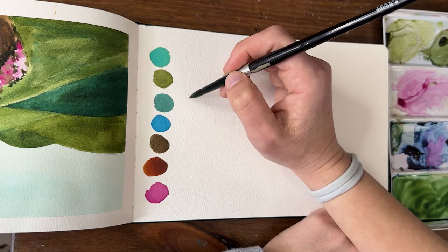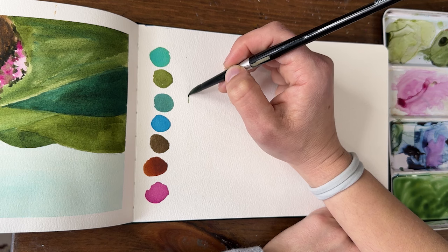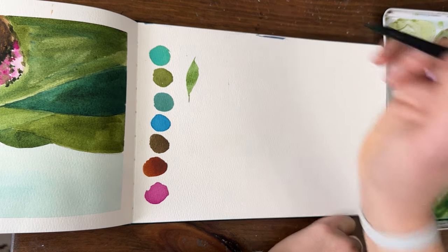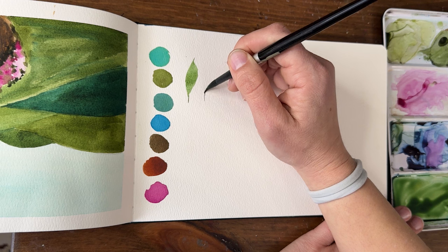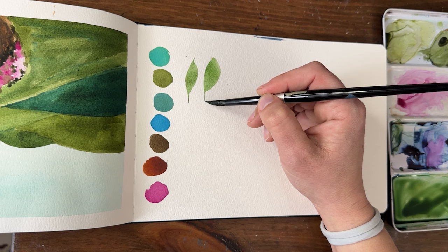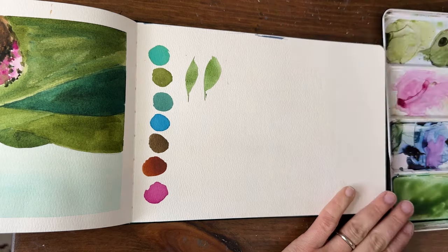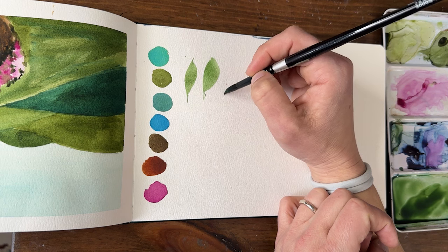We're going to start with the basic leaf. Start on the tip of your brush and drag — there's a little bit of a stem there — and then as you're dragging, press down so you're getting the whole belly of the brush touching the paper, and then slowly pull up. That's a basic one-stroke leaf. You can make it wider and more rounded by adding a second stroke. What a lot of people struggle with is leaving a little gap for a stem when attaching it to something else — that gives it breathing room and makes it look more organic rather than cartoonish.